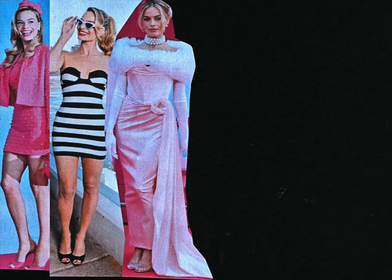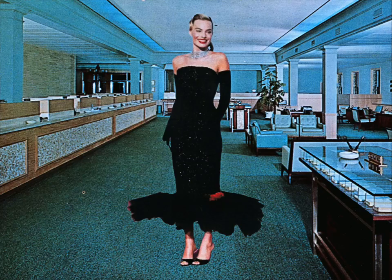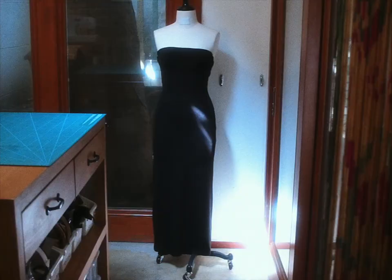The Barbie movie is out today. I've been following Margot Robbie's incredible looks for the press tour. Schiaparelli, who I've been stanning, created this custom look for her that was actually based on a collectible Barbie look. So I have the idea of creating something kind of like an Elsa Schiaparelli Barbie Oreo sandwich situation.